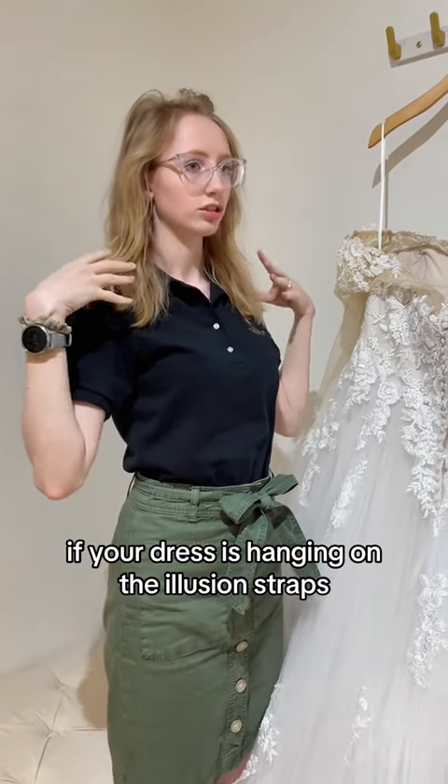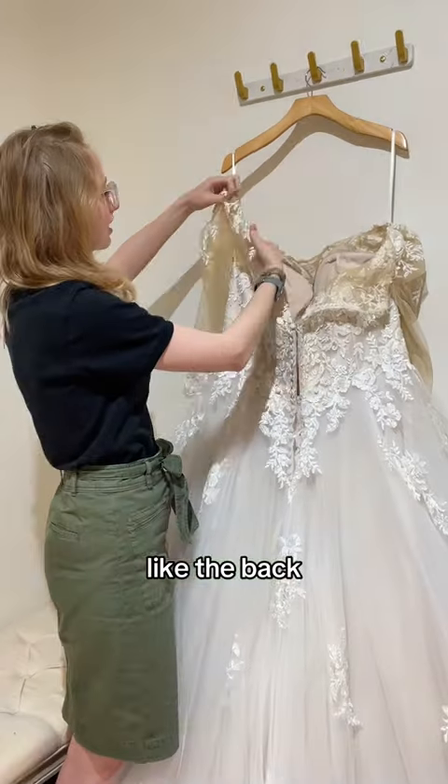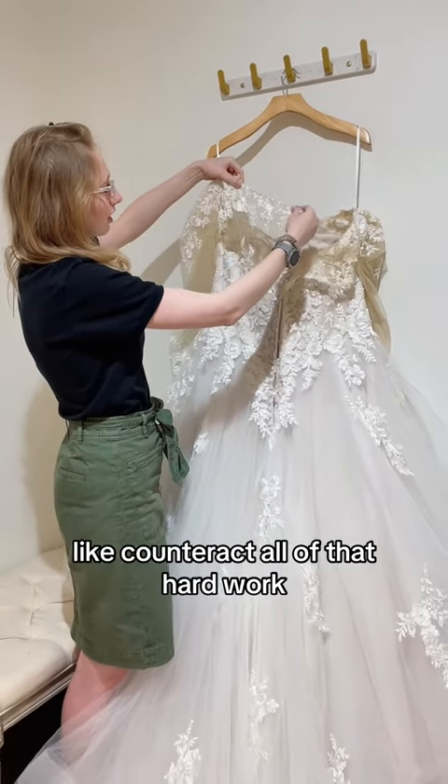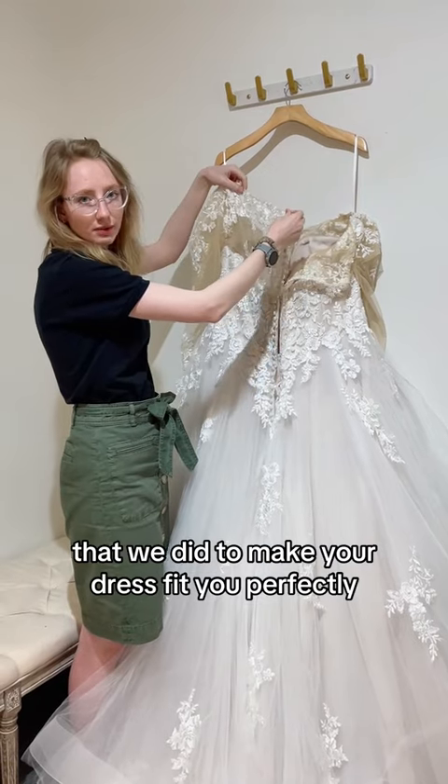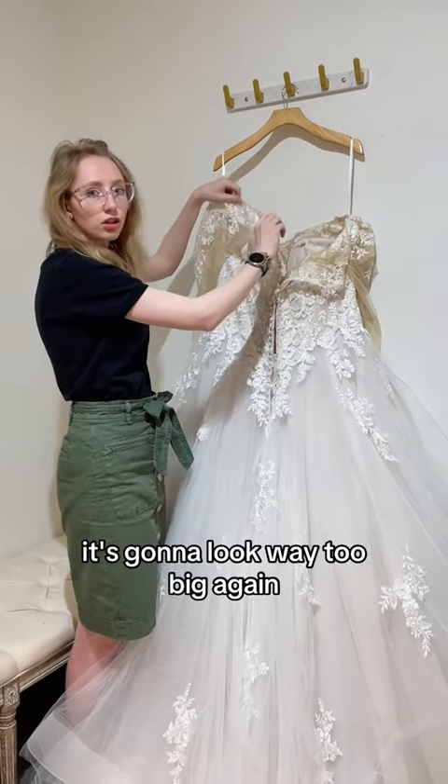If your dress is hanging on the illusion straps, your neckline is going to start rippling, or the back will too. It's actually just going to counteract all of that hard work that we did to make your dress fit you perfectly. If it stretches, all of a sudden it's going to look way too big again.